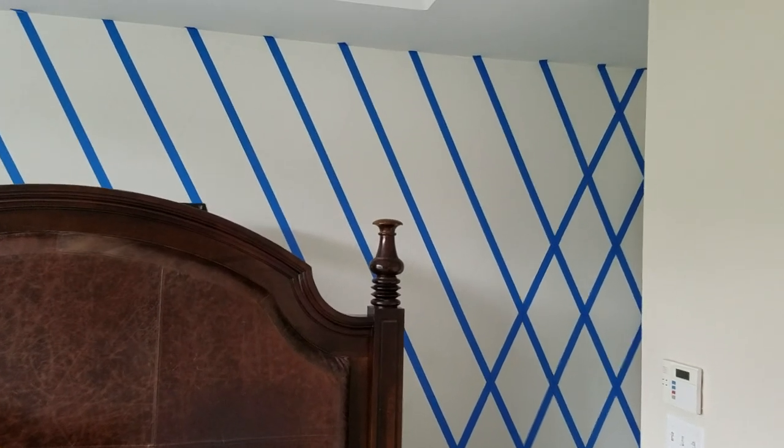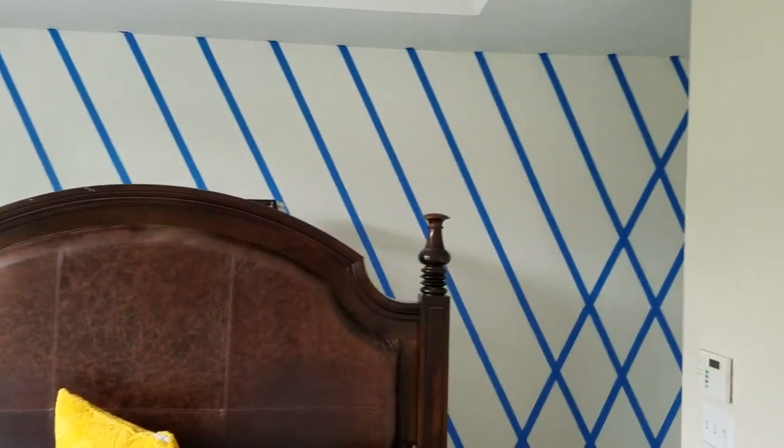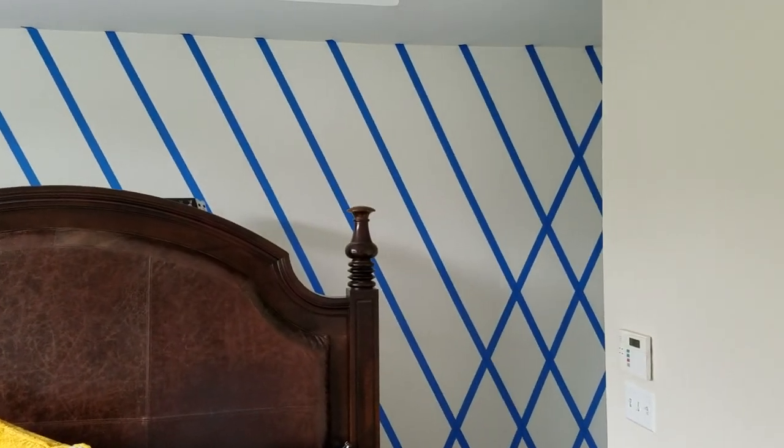Simple project here. I started halfway through because I didn't want a five-to-four minute long video on how to do a pretty simple project. Making an accent wall instead of using wallpaper — I'm just using painter's tape and two different colors of paint.